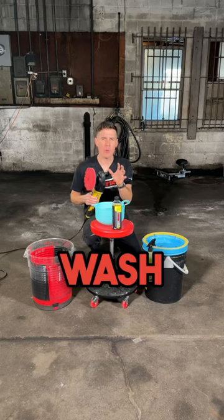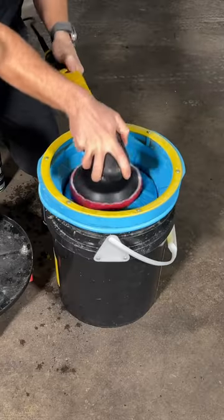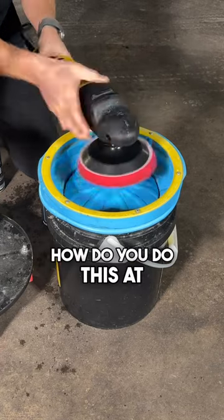Nick from DIY Detail here. Our favorite way to wash pads is the Lake Country 4000 Pad Washer. But let's say you don't have that in your budget, or you're only going to polish your own car. How do you do this at home?